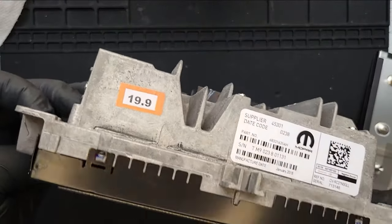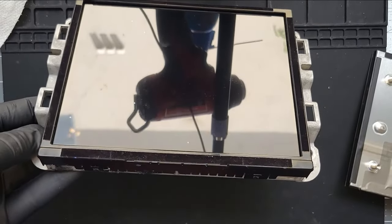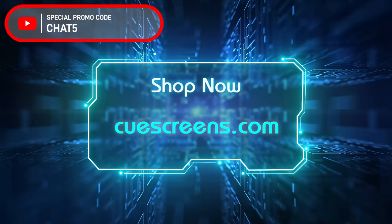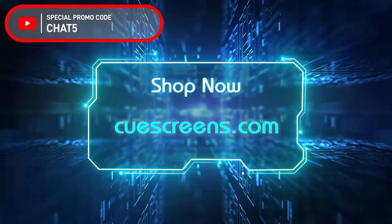With the metal frame installed, that is it — that's all that has to be done. Now you can plug this back in. There's no programming, no calibration, nothing. It should all work perfectly fine. Order that panel at QScreens.com on the shop page. YouTube subscribers can use the promo code CHAT5 to save even more. Thanks for watching — we'll see you next time.